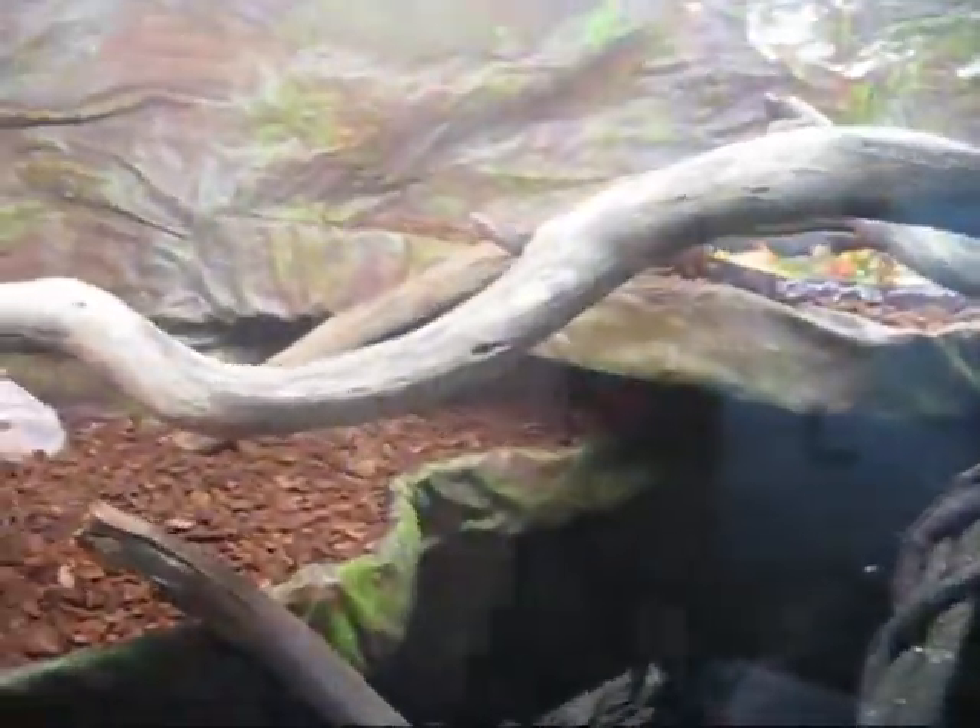Hey guys, just another update on my Eastern or Australian Water Dragons. I finally got my waterfall working and it's no longer leaking, which I'm very happy about.